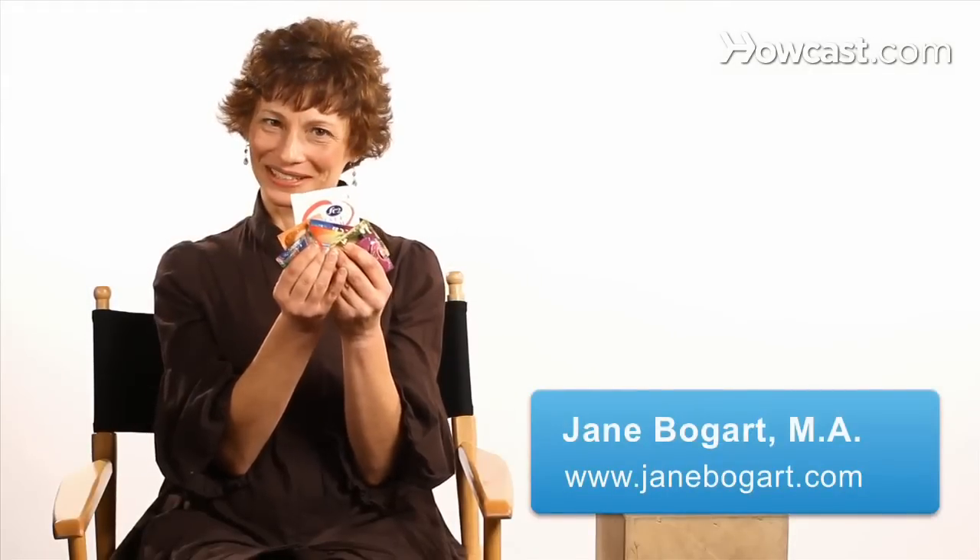Condoms are incredibly effective in preventing the transmission of STIs or STDs. They're a great barrier method — they protect you skin to skin and they protect against the transmission of infectious fluid. Although no method is 100% effective, this is the best protection that you can have from STIs or STDs.